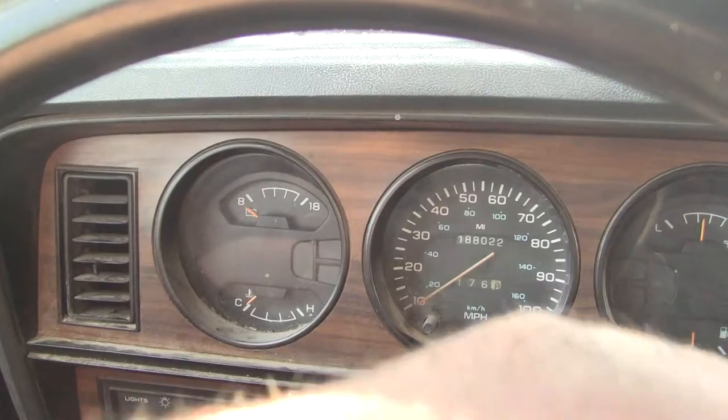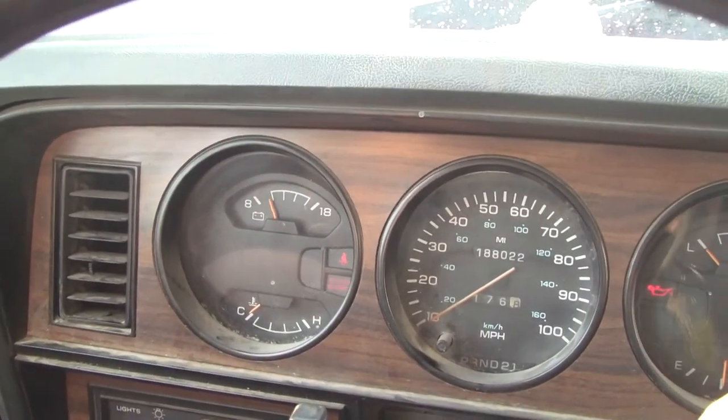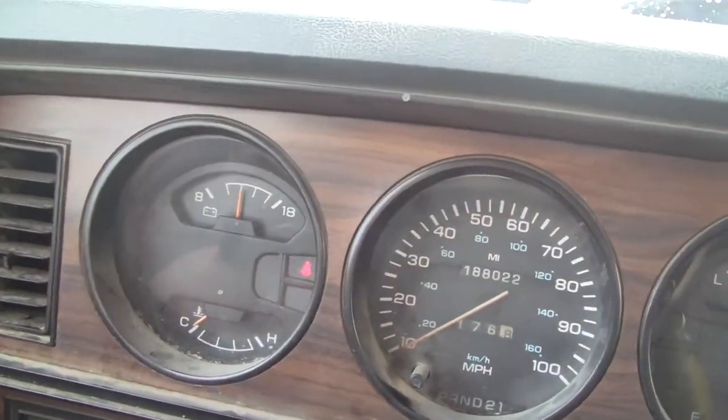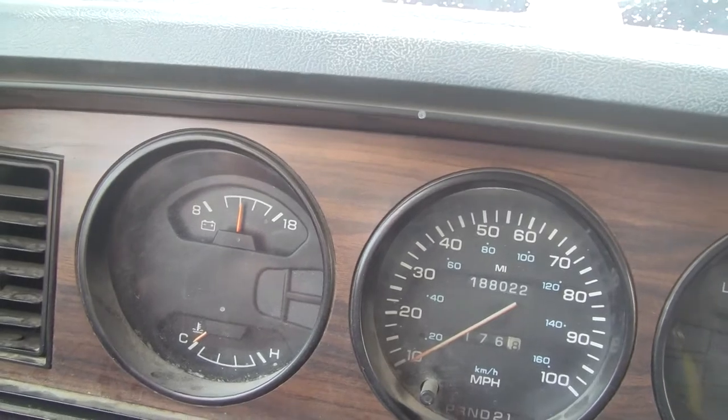Let's see what happens when we start it up. Oh, look at that — the needle has climbed to 12 volts and higher. That's awesome! The alternator is working.